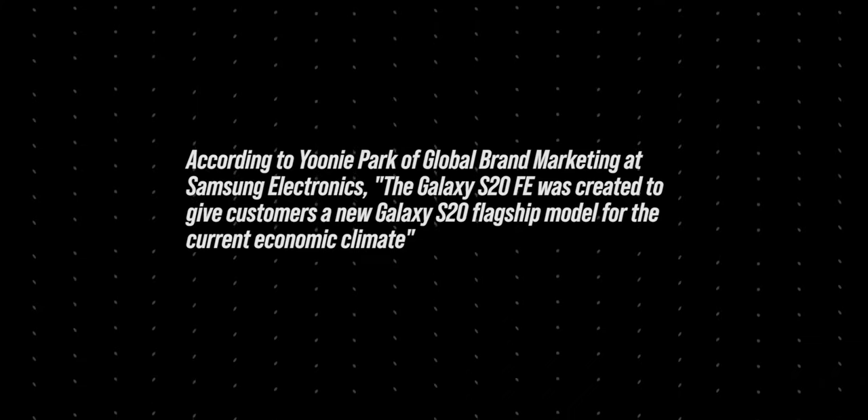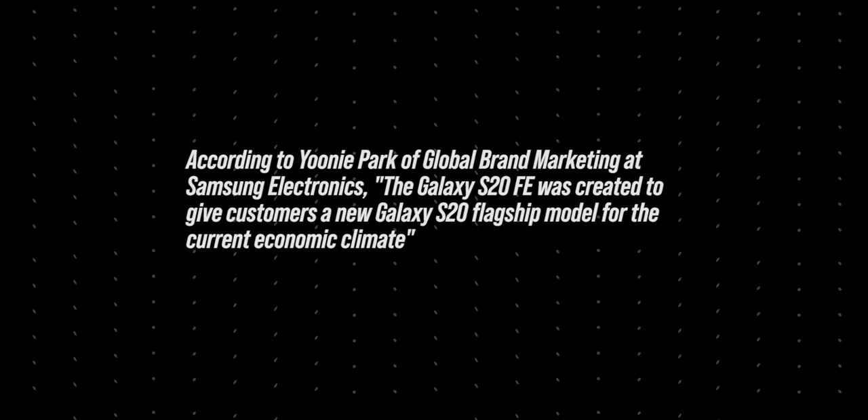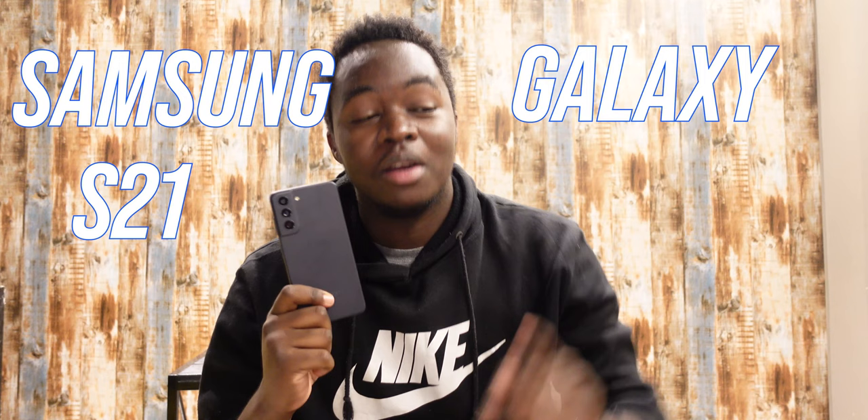The Galaxy S20 FE was created to give customers a new Galaxy S20 flagship model for the current economic climate. Today we are going to be looking at the Samsung Galaxy S21 Fan Edition.